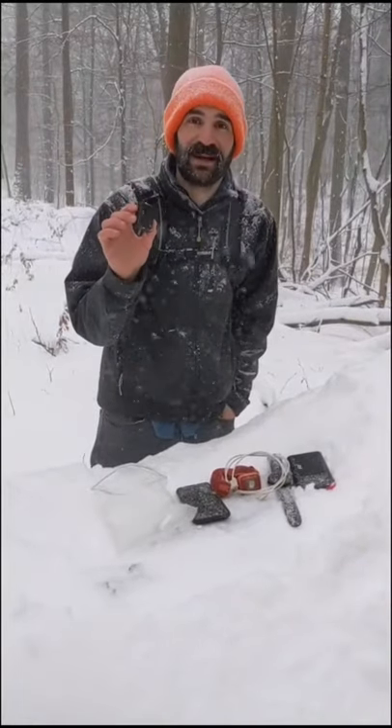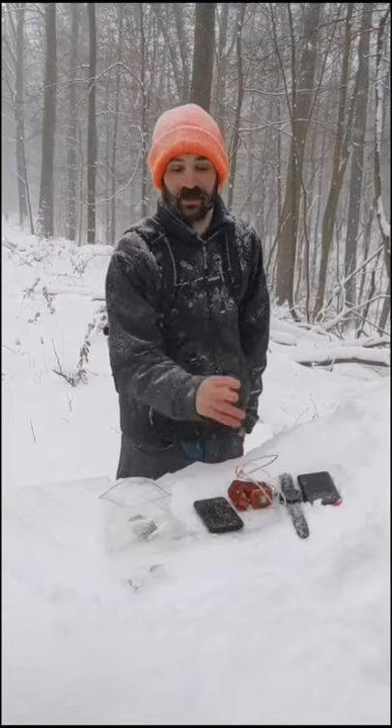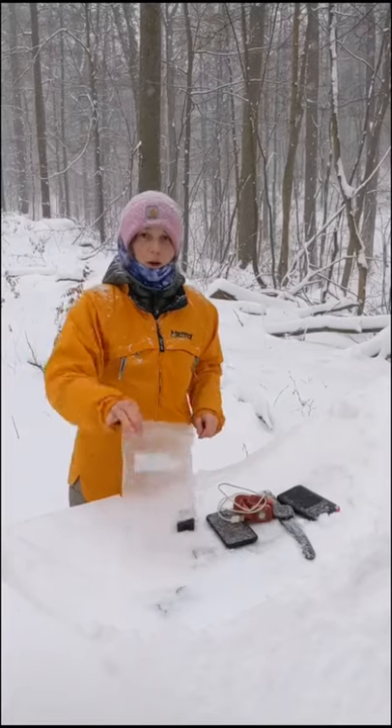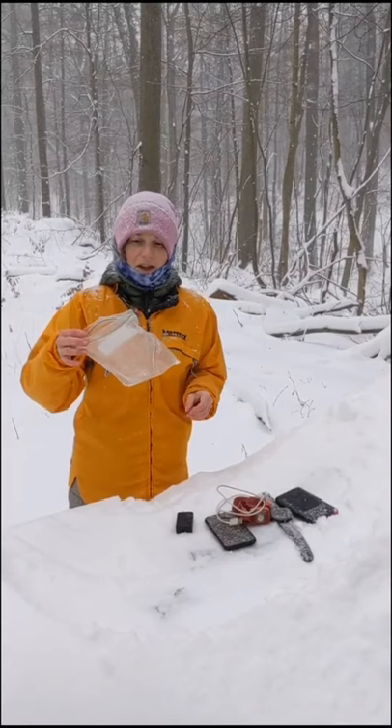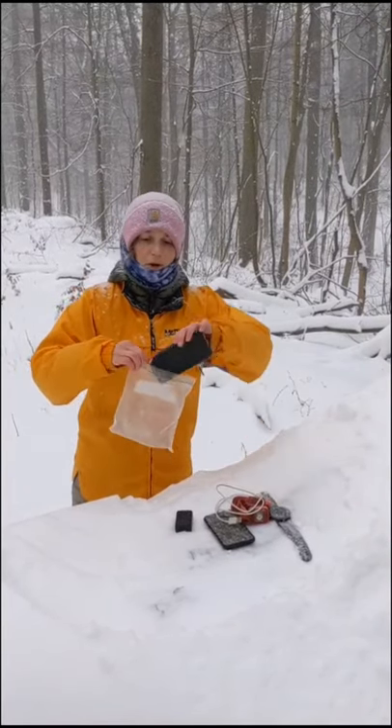The power brick is quick charging to minimize time in town. We coordinate our devices so they all use the same type of cable as much as possible. We don't bother with any fancy stuff organizers — we just use a plastic Ziploc bag to keep it waterproof and somewhat organized.